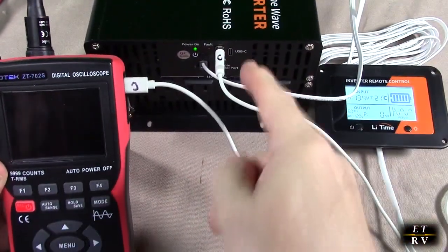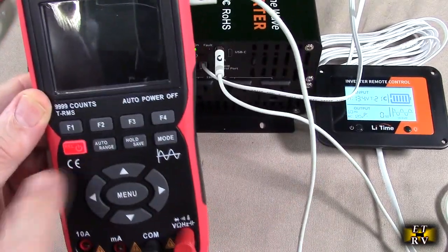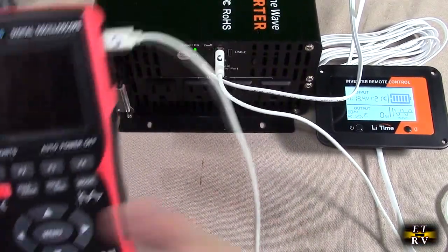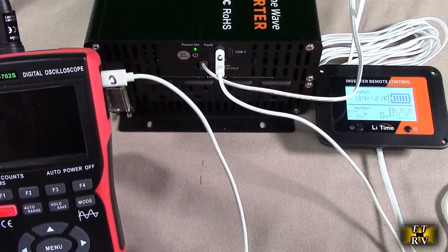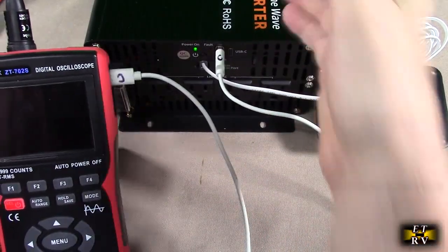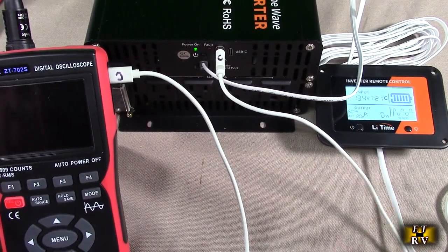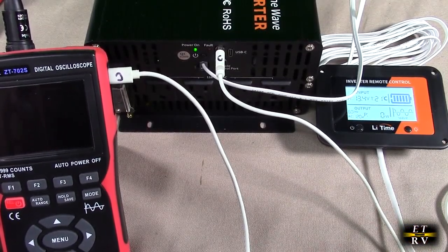Now for some basics — there are USB-C and USB-A ports. Here I'm charging a multimeter which I'll use for further testing. You can charge anything that uses USB-A or USB-C at up to 2.1 amps, which is great if you're nearby your inverter and need to charge a mobile phone, an LED light, or any device by your power system.